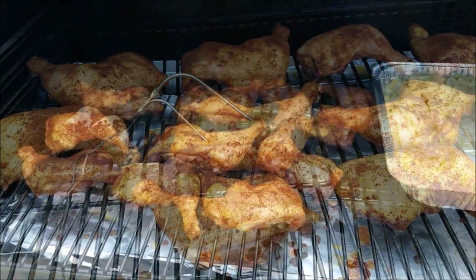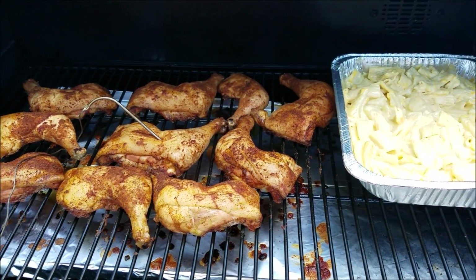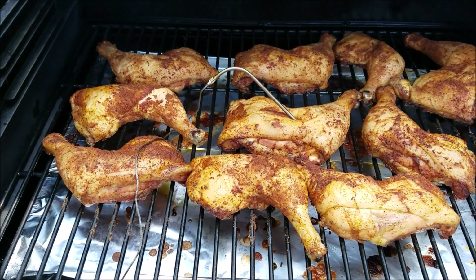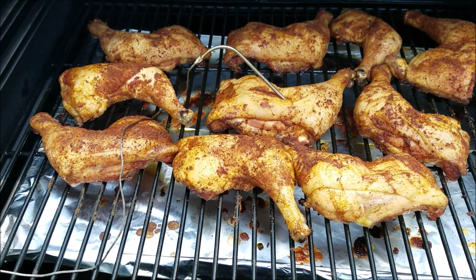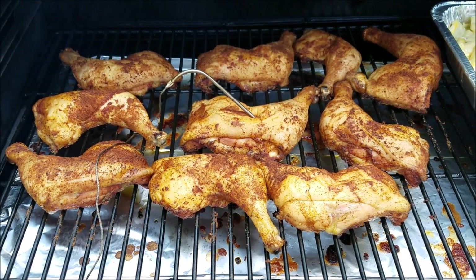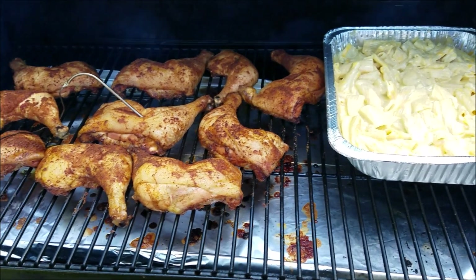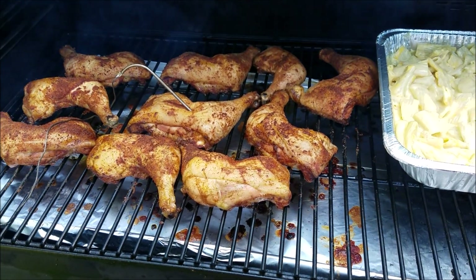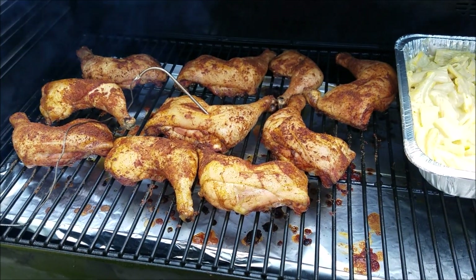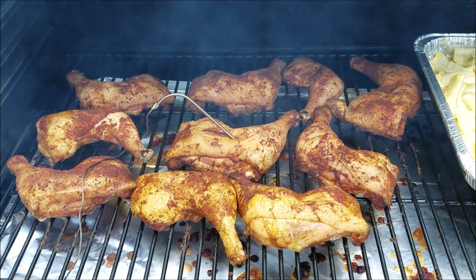It's been about two and a half hours now — looking pretty good, but not quite where I wanted them yet. I tried to pull one of the legs loose; they're tender but not where I want them. We're gonna cook a little while longer. There's also gonna be a smoked macaroni and cheese — I'll leave the link to that video down in the description, so be sure to check that out.